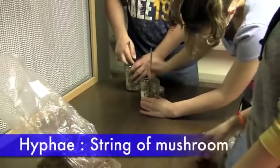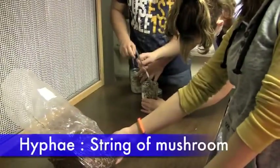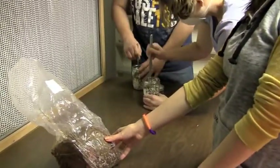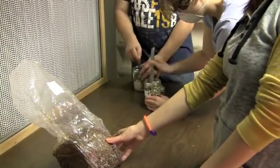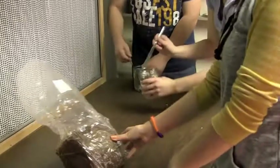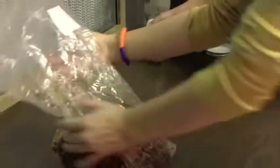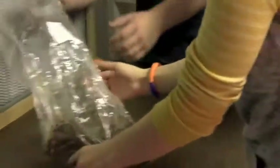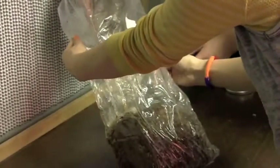The hyphae — those are the threads, the monofilament-like threads that form the mycelium — can be broken into little pieces. So when we dump the grain spawn into the bag, it can form those bonds with the sawdust and the wood shavings and start to grow through the substrate.